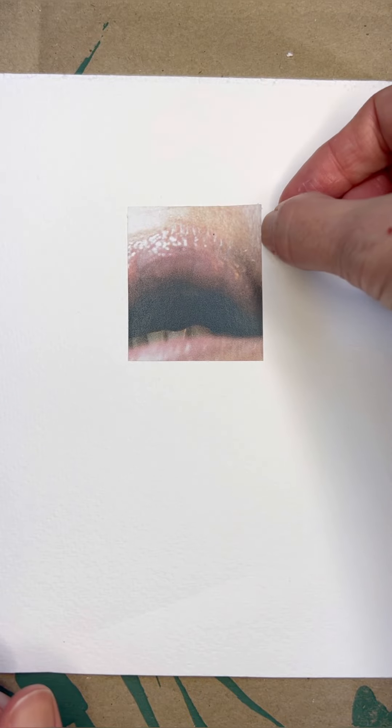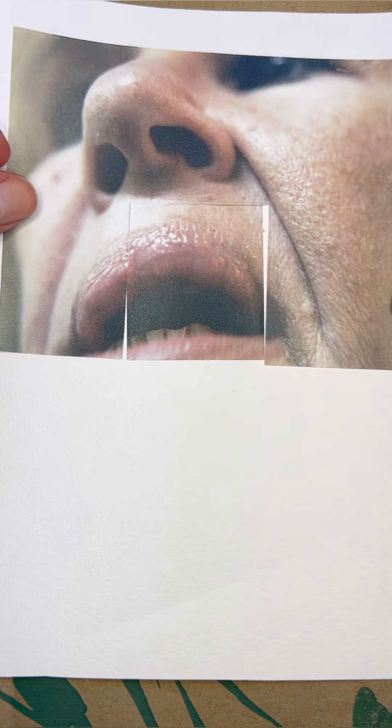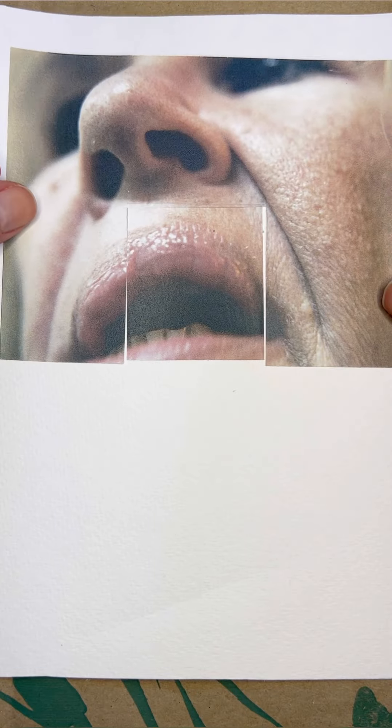Oops, that's crooked. That's also crooked.